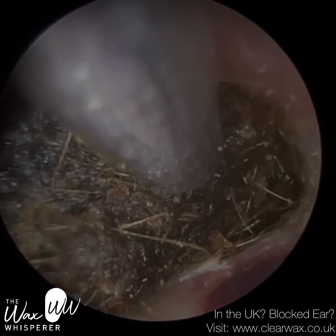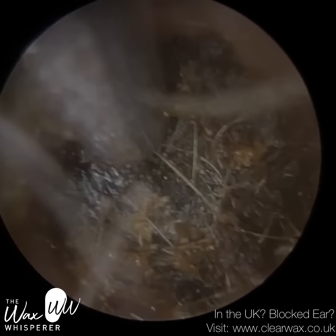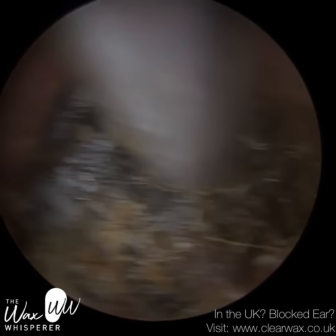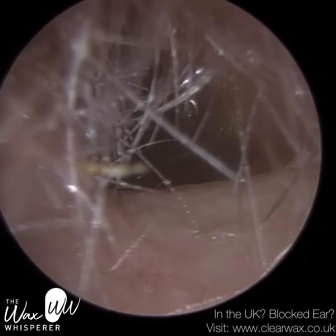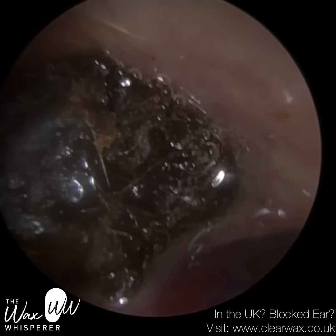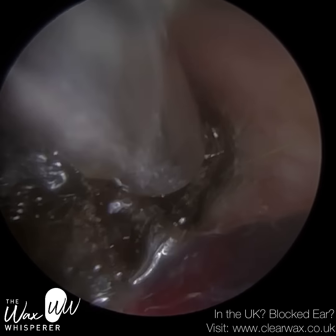They were also suffering from tinnitus. They reported going on holiday a couple of weeks ago, and that's when their symptoms first developed. They were in the swimming pool — they went under the water, the water got into the ear, and they felt it exacerbated their symptoms.